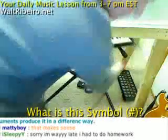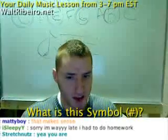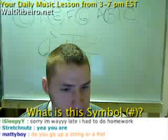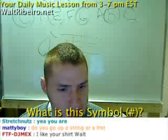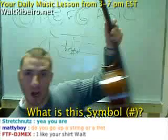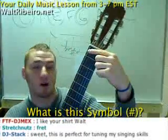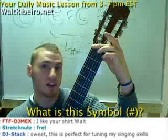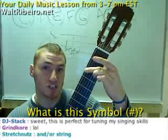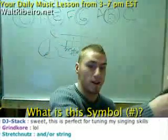Let's see what people are saying. Stretch goes, 'Notes are just letters A through G and different instruments produce them in a different way.' Maddie says this makes sense and that you continue to go up a string or a fret — absolutely. If you want to go up a half step on piano, you go up one note at a time. A half step on guitar is one fret at a time. So here's E your open string, F, F sharp, G, G sharp, A, A sharp, B — and it continues all the way up and all the way down.